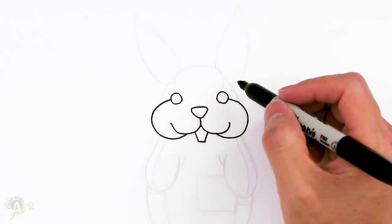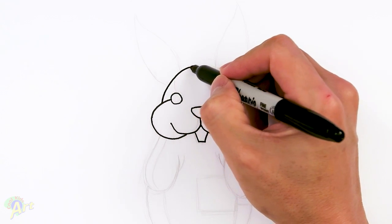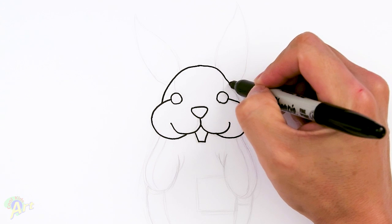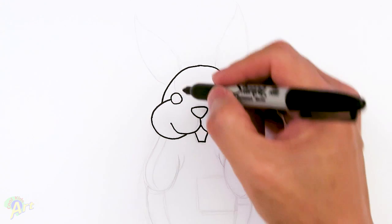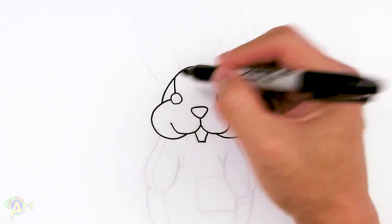And then now we can work on the top. So for the top here, just come out and go all the way around — this is a little bit flatter here, just curve it out. And then let's add in a little bit of detail, a little stitching right in the corner of the eye, just going up.